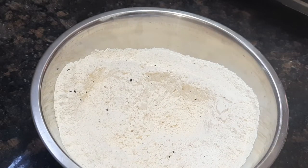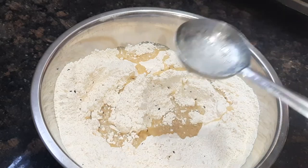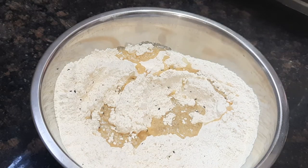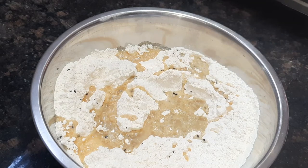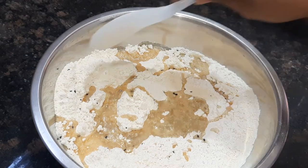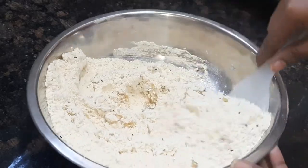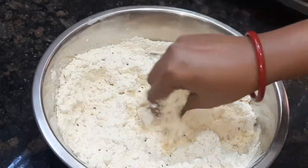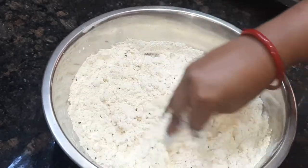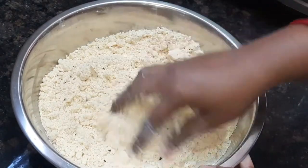You can add oil to the mixture. Add oil and mix it in with the oil.